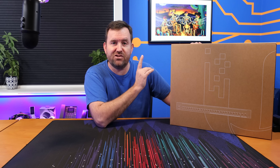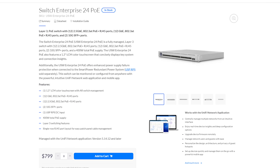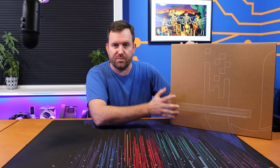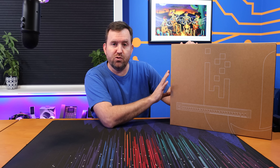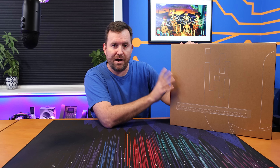Next we have the Switch Enterprise 24 PoE. We're going to take a closer look at this switch in a second, but it features 12 2.5 gigabit ports — 802.3AT PoE+ — and then an additional 12 one gigabit ports that are also 802.3AT PoE+. All the ports are PoE+. This also has two 10 gig SFP+ ports and a couple of other cool things we'll look at when we unbox it.